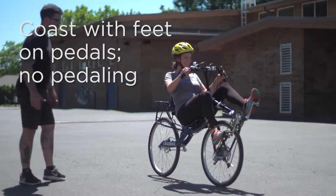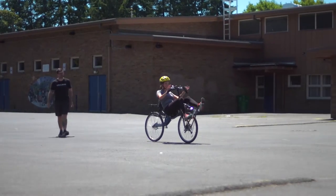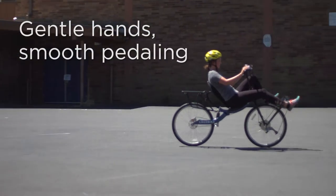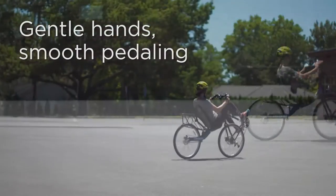Once you're comfortable with steps one and two, you'll want to put a nice gentle pressure on the handlebars and do a smooth pedal stroke in a nice straight line to get a feel for how the bike pedals.